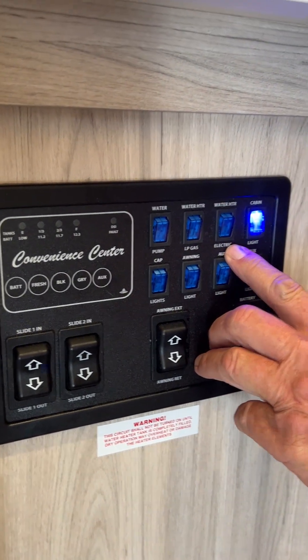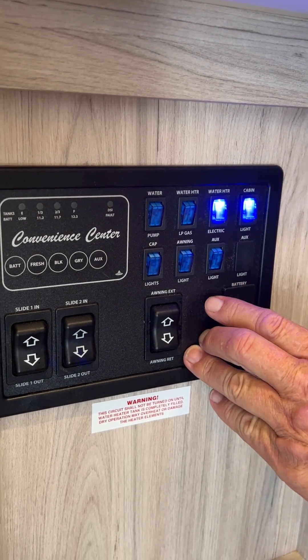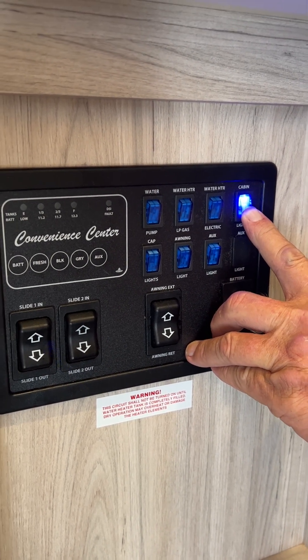The third blue switch is the electric side of the hot water heater — we do have water in the hot water heater so we're not afraid to turn it on, and when it's on the blue light is on. The fourth one is your center row lights in the unit.